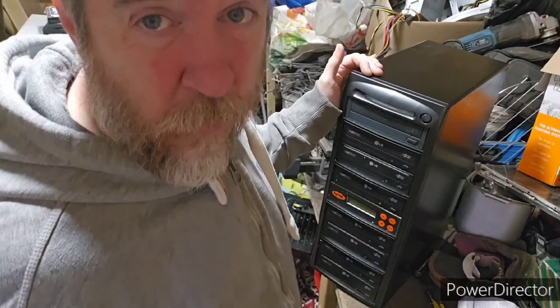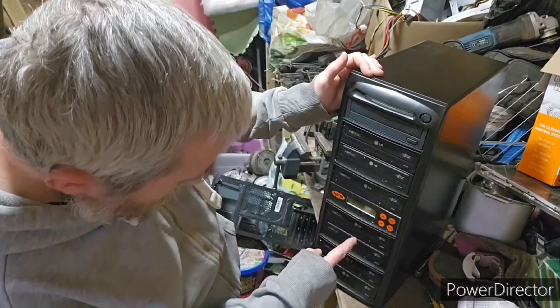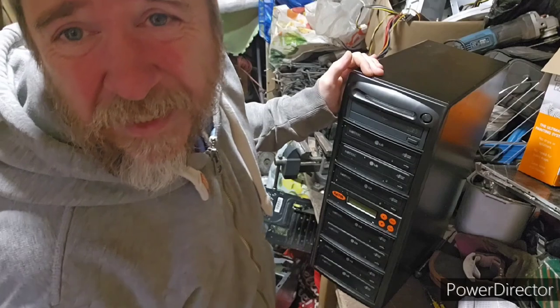I've never taken one of these apart before. Obviously we know we're going to get a lot of disk drives. We've got 1, 2, 3, 4, 5, 6, 7, 8 disk drives.